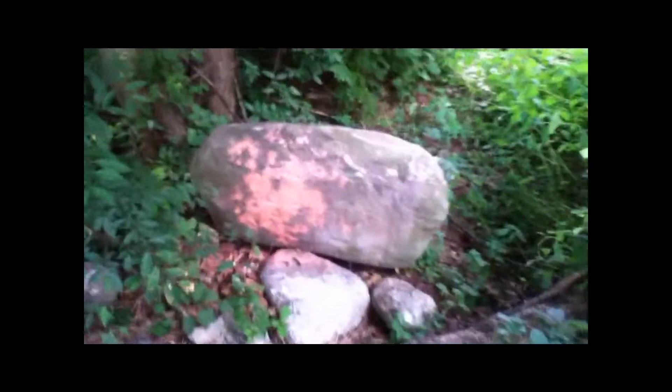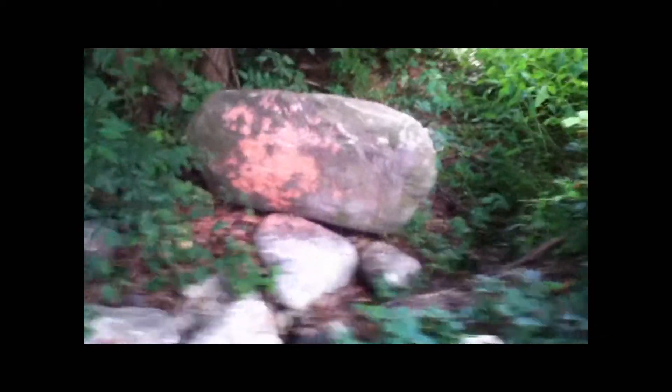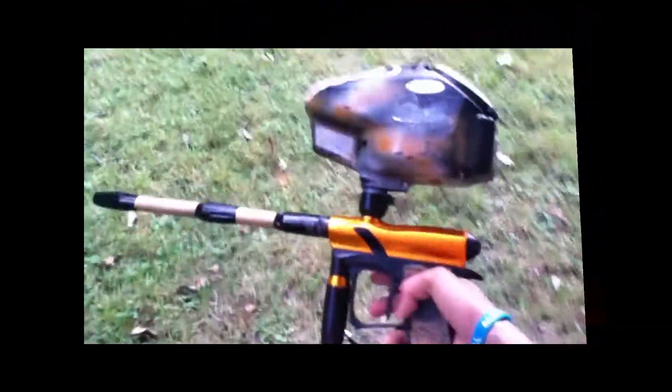It's kind of bad but you've got to understand I was shooting with one arm. If I had both hands on it, that would be a lot better. But still, pretty good overall.